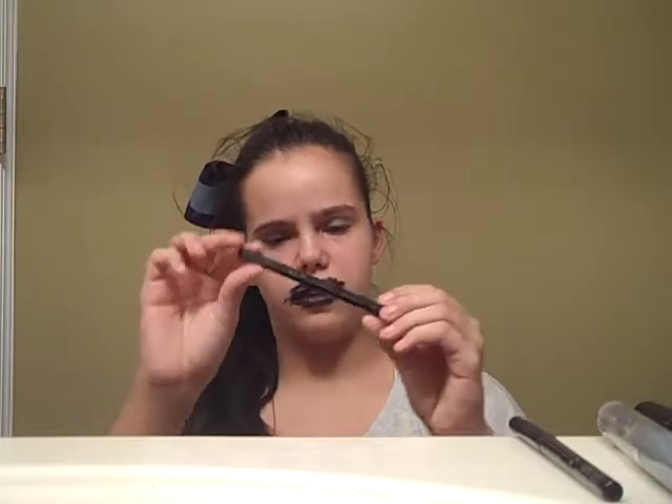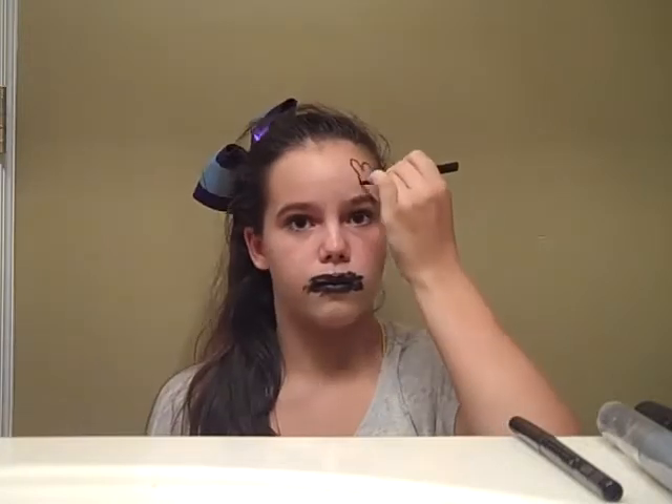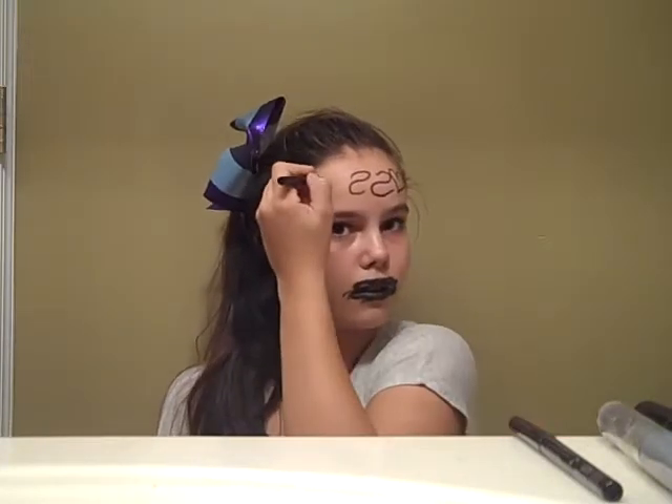Next is this stuff that's in this triangular tube. It kind of looks like a crayon, so I'm going to draw some really pretty designs on my face. Oh man, I drew it backwards.